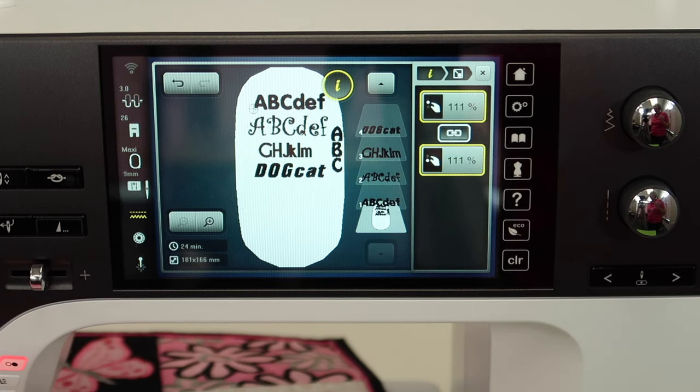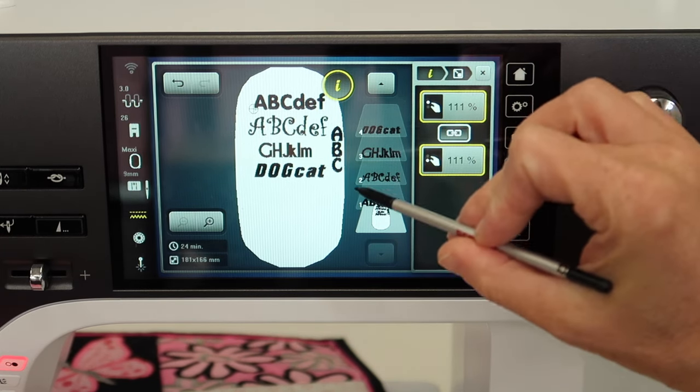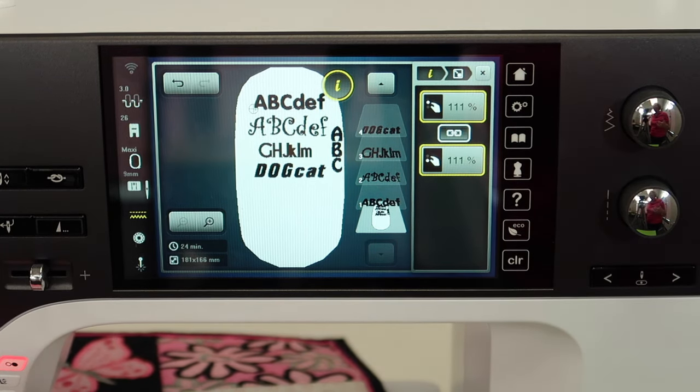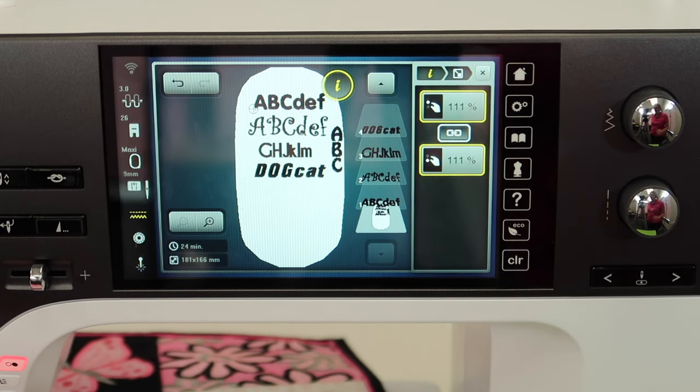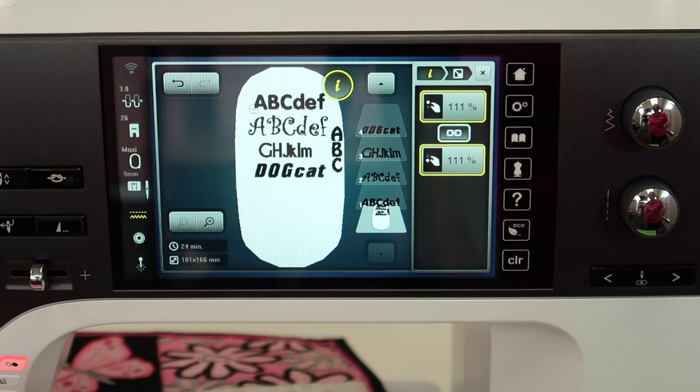You might even find you love this so much that you also go in and stitch out some of the built-in designs in this machine, because those will look ten times better than what you see in your manual or on screen. All the quilting designs would be another fun sampler — take some fabric with some batting and stitch all the quilting designs out as well. You'll be learning this machine inside and out in no time at all.